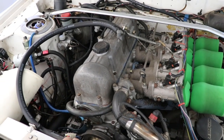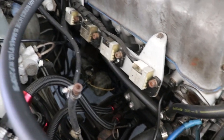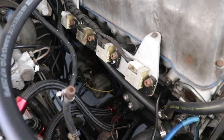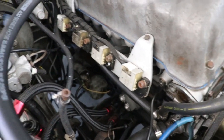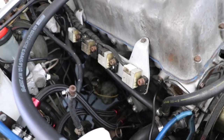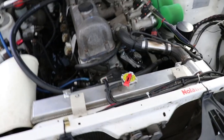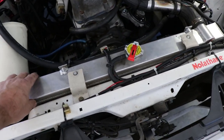It's a 2400cc stroker L20B. On the side here we're running Subaru coil packs directly mounted on top of the spark plugs — something that I whipped up on the CNC machine. That was the actual handmade prototype that's on the car at the moment. Not a bad little power package.